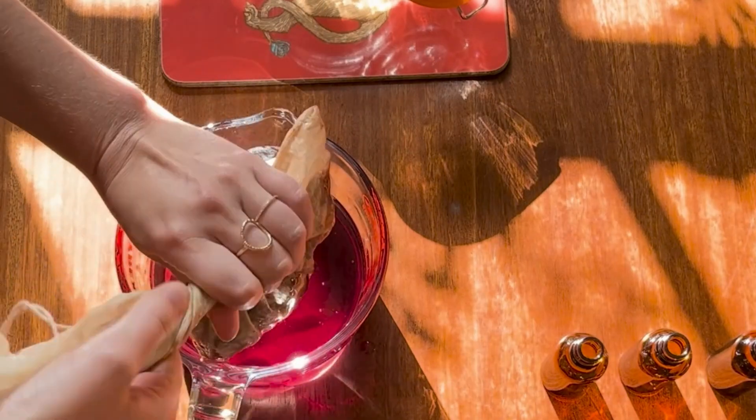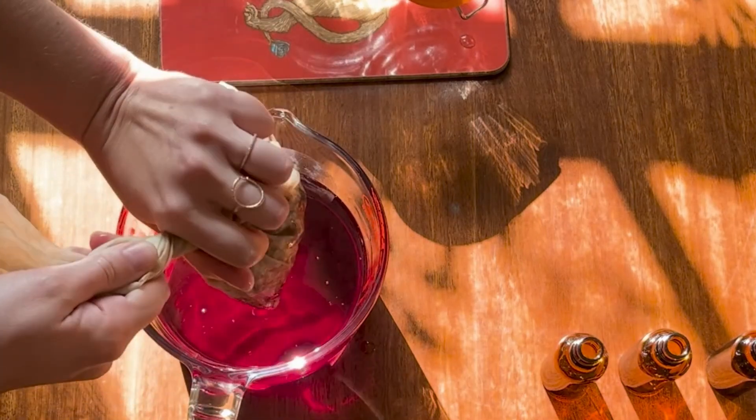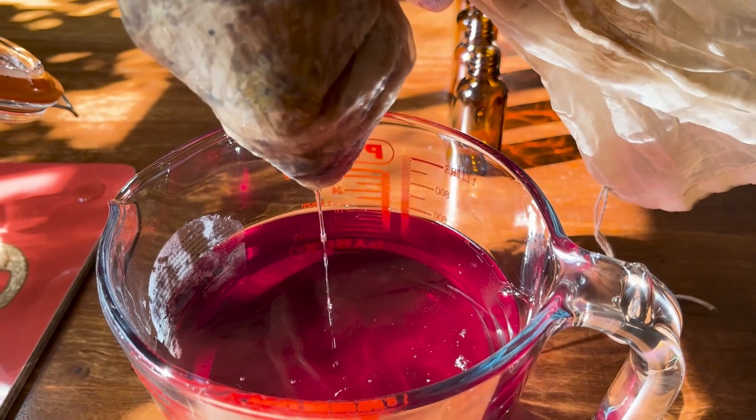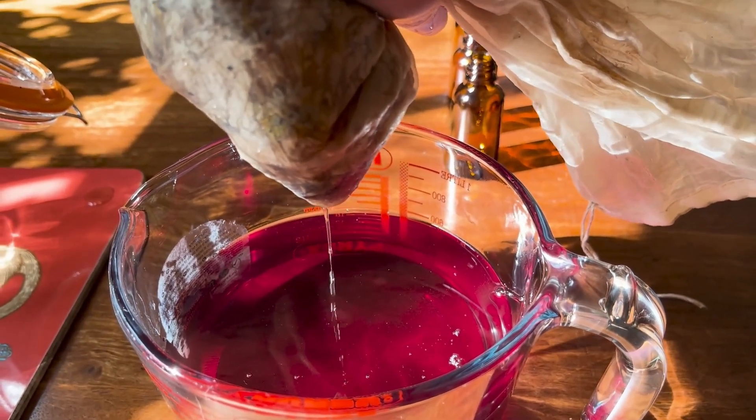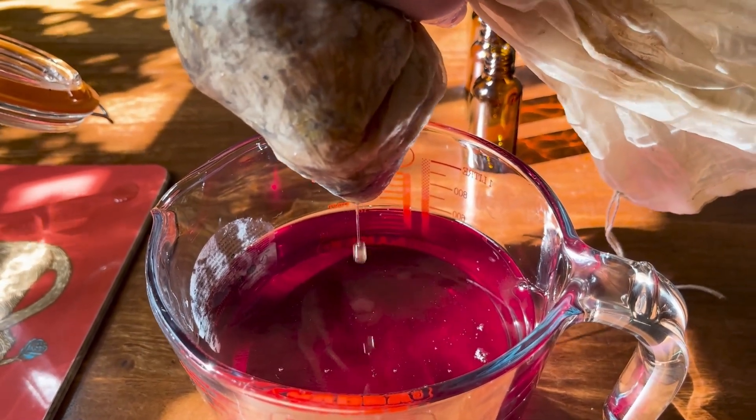I then strain the tincture through a nylon cheesecloth into a Pyrex beaker, which is easy to then pour into the dosage bottles. Just look at that beautiful blue color coming from the butterfly blue pea.